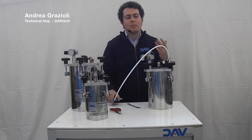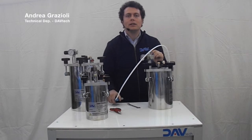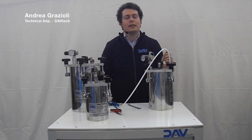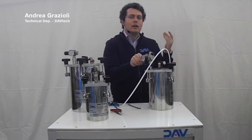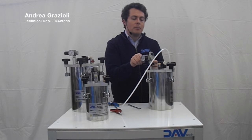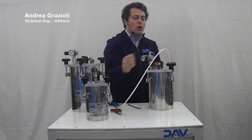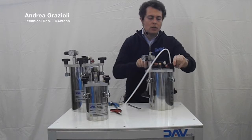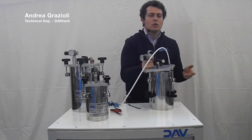The higher the pressure, the faster you will see the product that flows inside the tube. When the operator sees that the product is finished, or the low-level system — if you buy the tanks with it — gives the signal that the fluid is finishing, you can directly close the air that feeds the pressure reducer or cut the air from the pressure reducer. You can open the quick exhaust valve and just open the fork knob. You can refill the tank, close, and that's done.